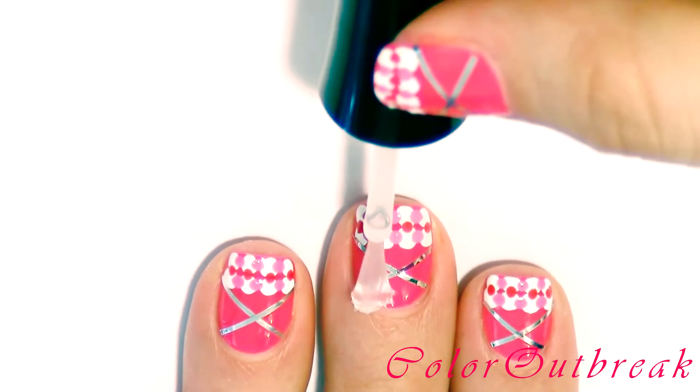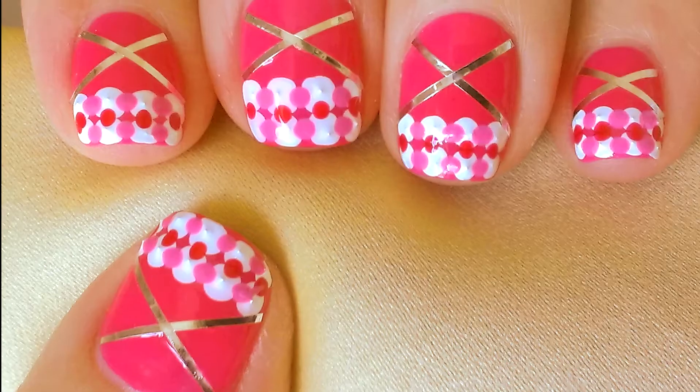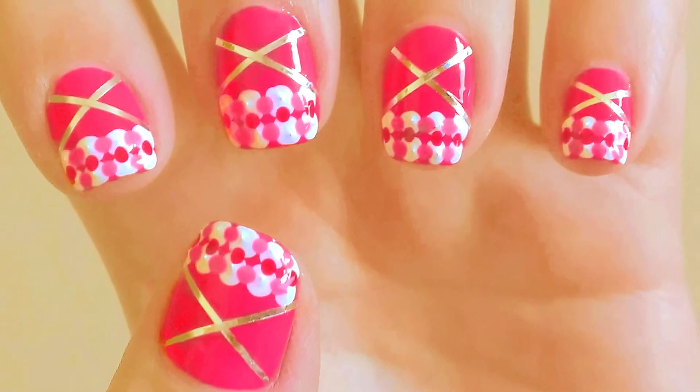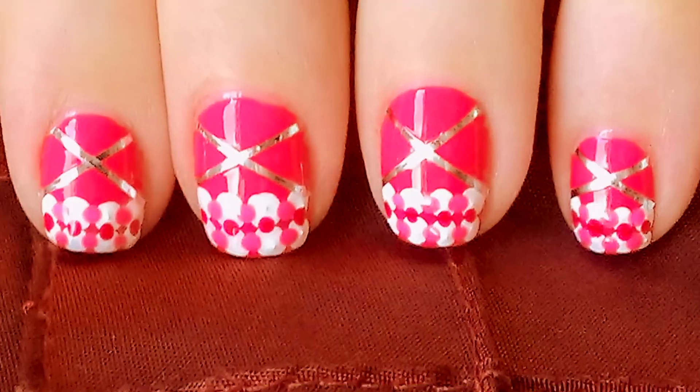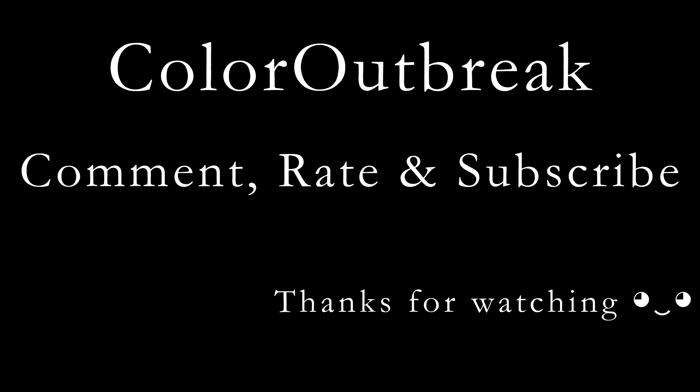Finish by applying a top coat. I'll see you in the next video. Thanks for tuning in.